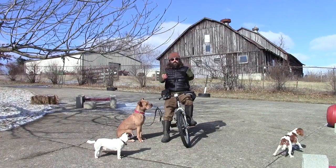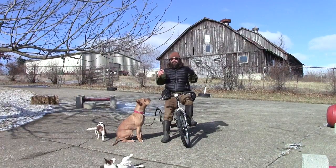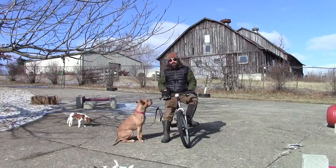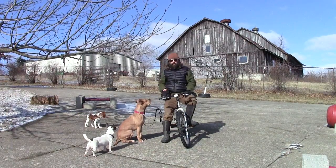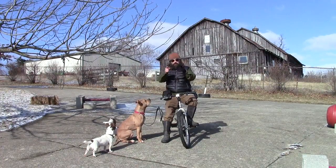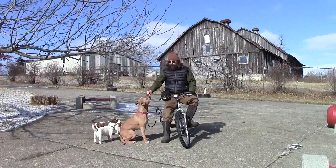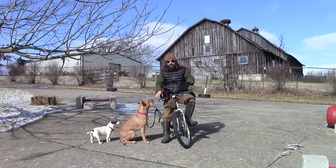Bottom line: if you had to choose between all the dog training knowledge I have or the ability to exercise your dogs every day, you'd be a lot better off with the ability to exercise your dog. What I'm trying to do is give you a balance of both. So get your dogs going — get your bicycle, get your Springer, be safe, have fun. Let's get these pit bulls minding good so everybody doesn't think of them as natural-born killers. I'll see you guys next week.